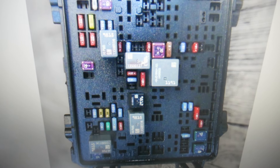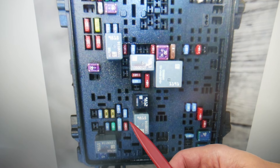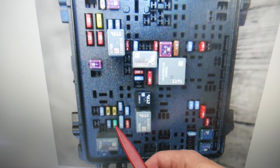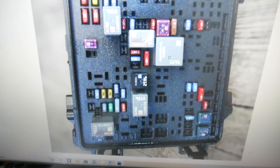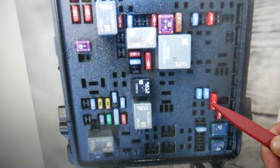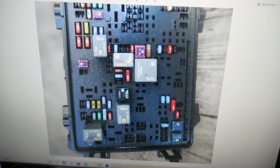Check fuse number 47, an important fuse right here. After that, check fuse number 45. Then go to fuse number 51 — underneath 51 is that big fuse right here. Next, check fuse number 58, which is a double fuse right here — also an important fuse.